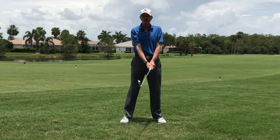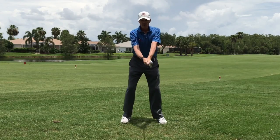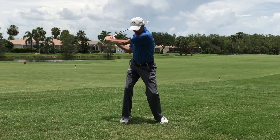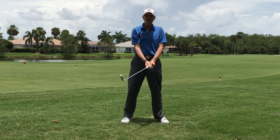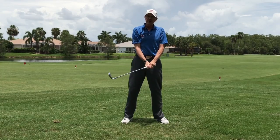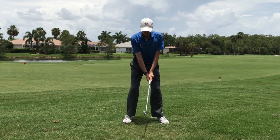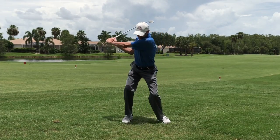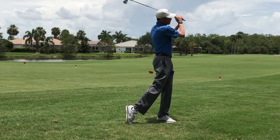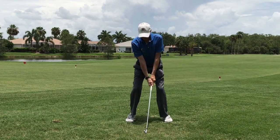Essentially that same action that you feel in a baseball swing is going to happen in a golf swing. Here's a great way to do it: start here, make your swing, and listen for that little whoosh out in front — that's where you know you're actually speeding up the club and releasing it at the correct time. Get a little bit more bent down, stick your tail out, same feeling, and now translate it down to the ground.